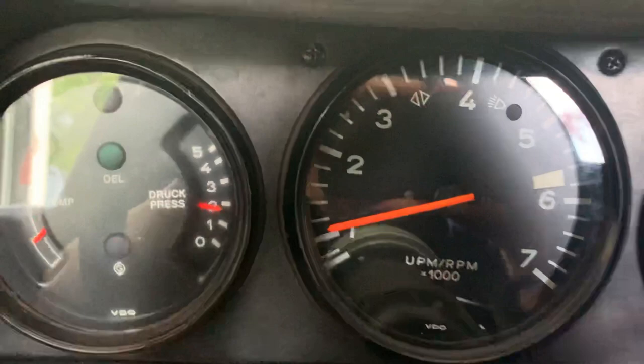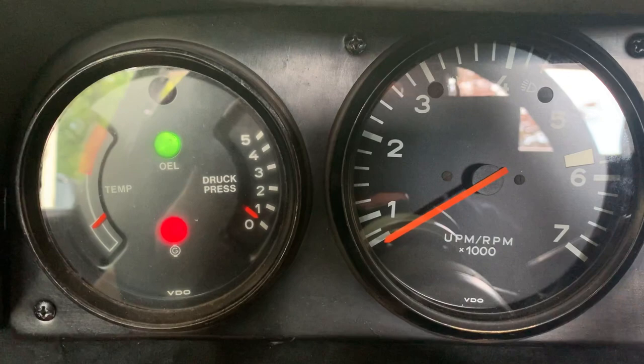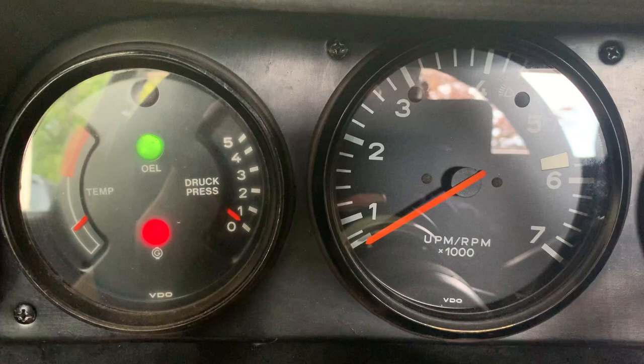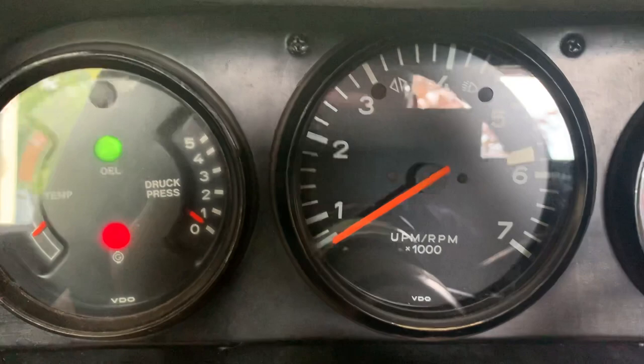There's one more special feature on this car: the oil pressure alarm. When you turn the ignition on, a counter underneath the dash starts, triggered by the oil light. After about 30 seconds with the oil light on, you will hear a loud beep.